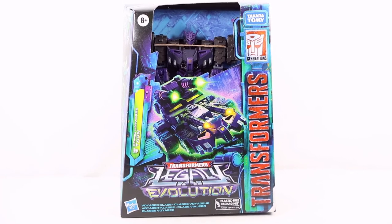Hey everyone, welcome back to the channel. Today we're going to take a look at the Transformers Legacy Evolution Voyager Class Comic Universe Tarn. Let's start off by taking a look at the packaging and then we'll get into the review.